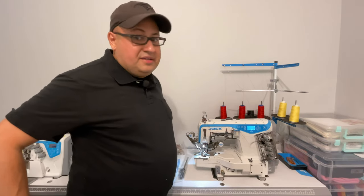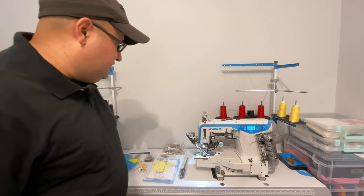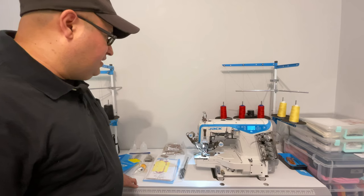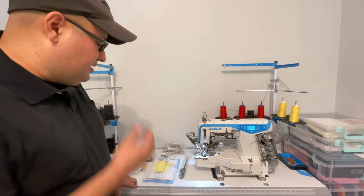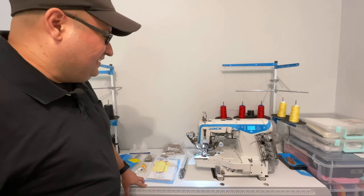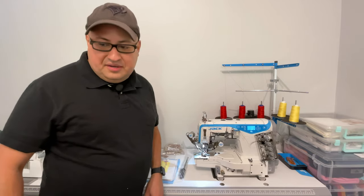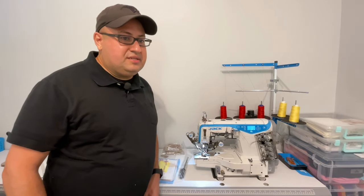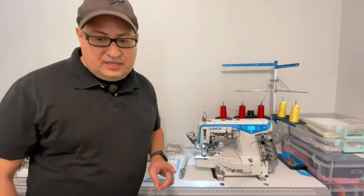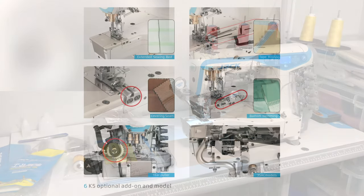That's a general overview of the machine. It's a pretty standard industrial overlocker, but it's got a lot of automatic features that make it really nice to use. Now let's get into the included accessories.